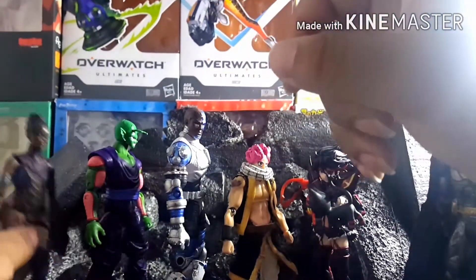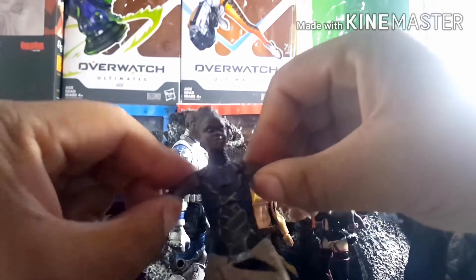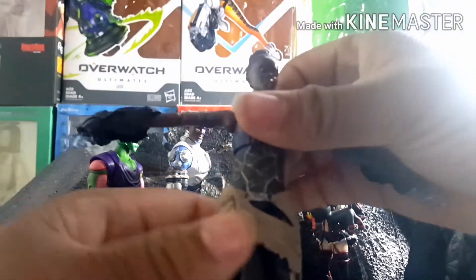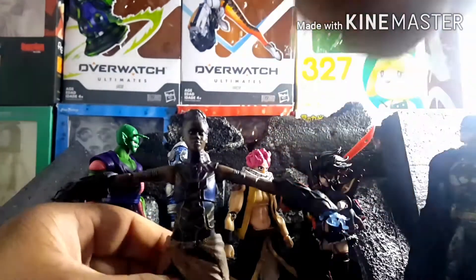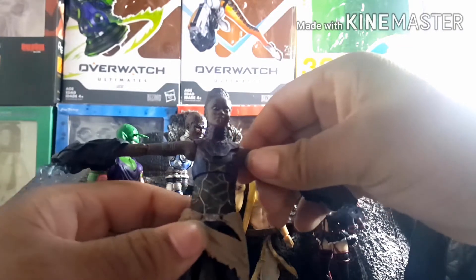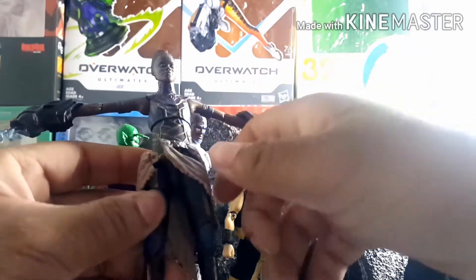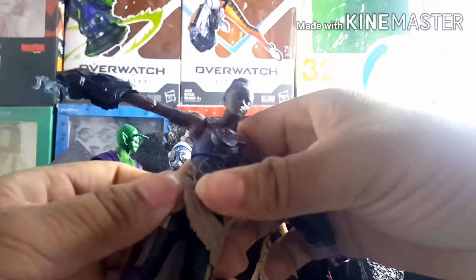Moving on to a Marvel Legends Shuri — I got this a few days ago. I saw a lot of people doing repaints since the figure was missing a lot of paint, so that's what I did. Pretty simple overall — blue, bronze, and gold in the places where it needed to be. I also remembered I had a more basic Shuri figure and decided to take parts from that, including a little skirt piece that was removable on the cheaper figure but not on the Marvel Legends one.